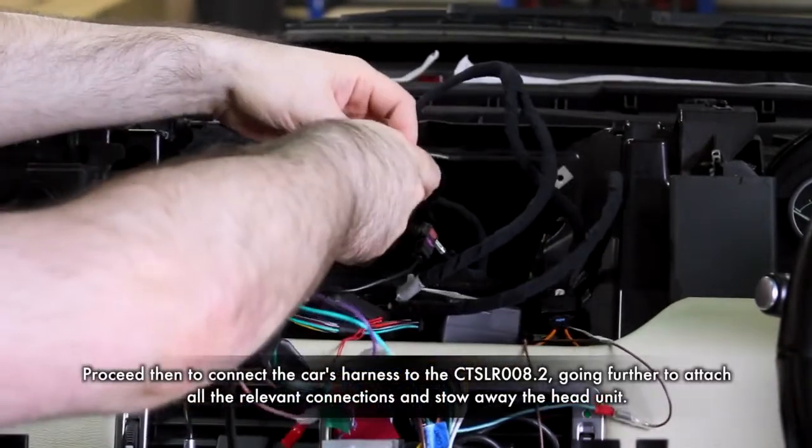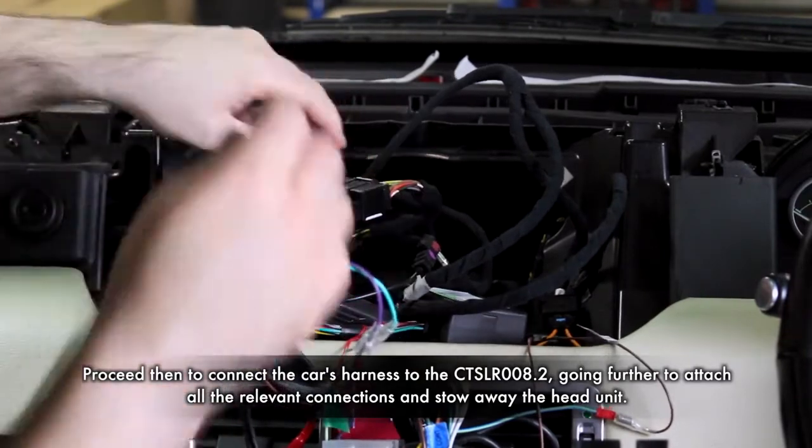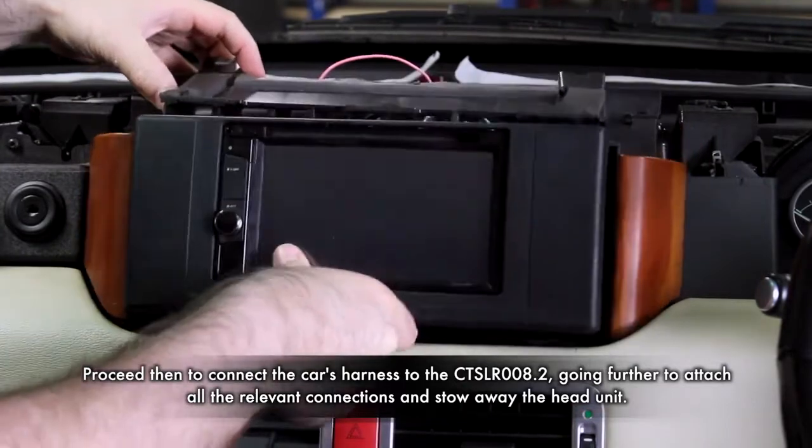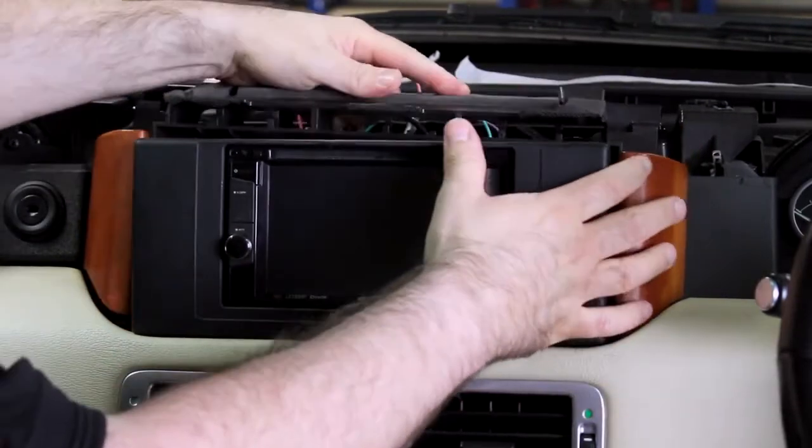Finally, attach the car's harness to the CT-SLR008.2's power connector. Once this is done, stow away the head unit and reassemble the dashboard to complete the installation.